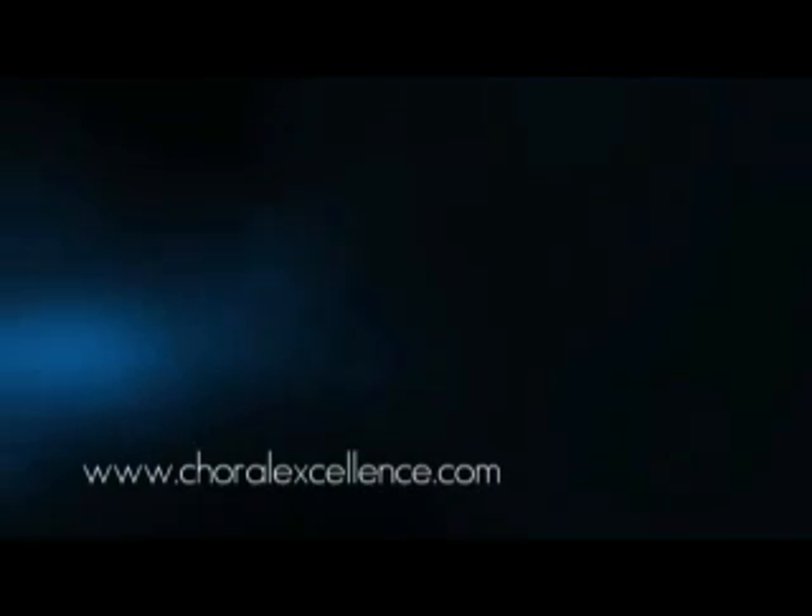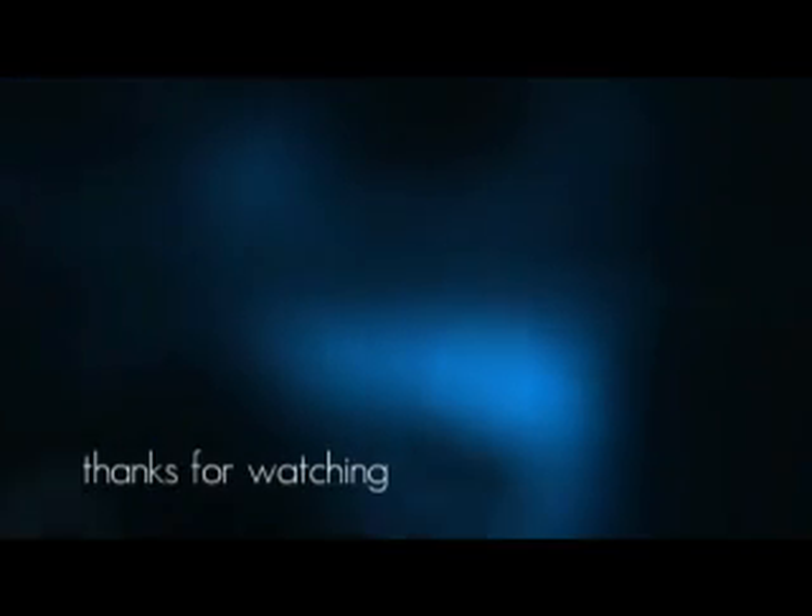We hope that you've enjoyed this sample from our library. For more information or to order the complete video, please visit us at www.choralexcellence.com. Thanks for watching.